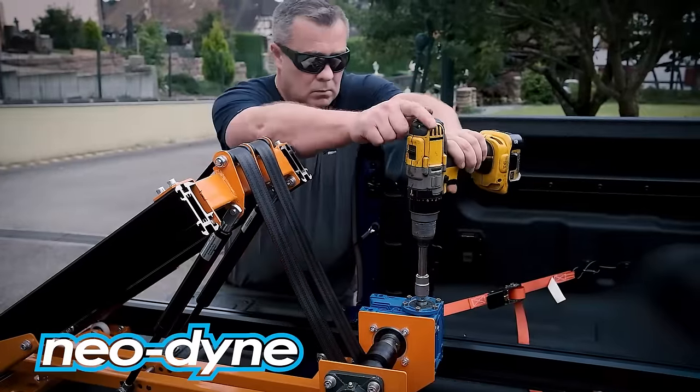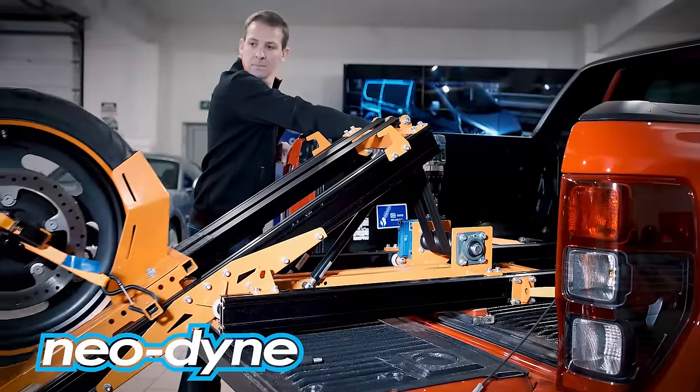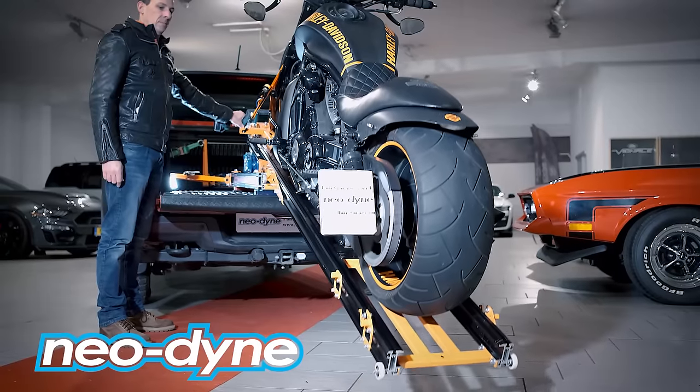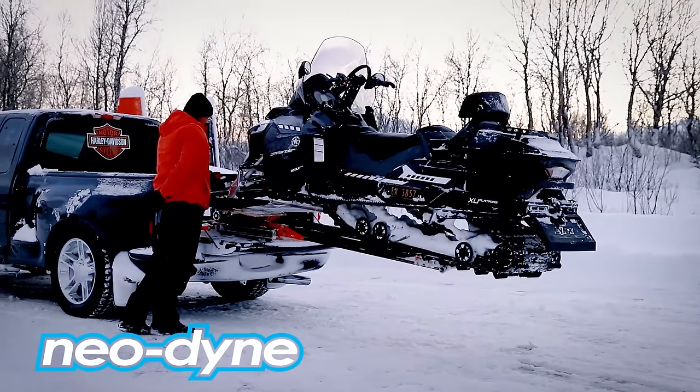The lift system uses a thin cooled oil submerged worm drive which is operated by a standard 18 volt cordless drill. No battery to maintain, no wiring to install, and it works flawlessly even in minus 20 Celsius temperatures.